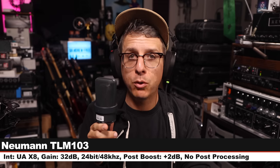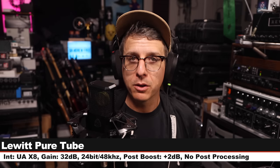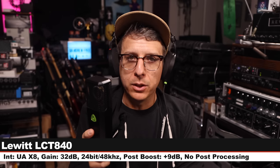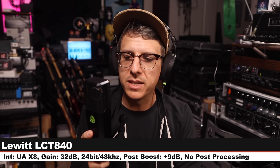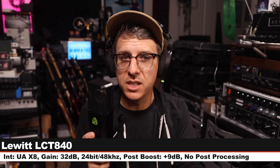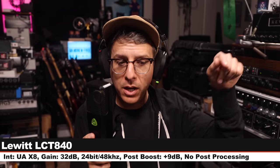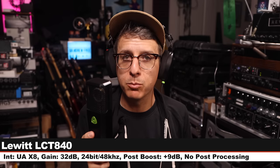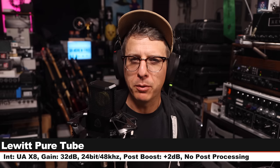Back on the Lewitt Pure Tube. Now I'm on the Lewitt LCT 840, a $1,200 tube condenser microphone, six inches off, gain at 32 dB, cardioid polar pattern, no pad, no filter.